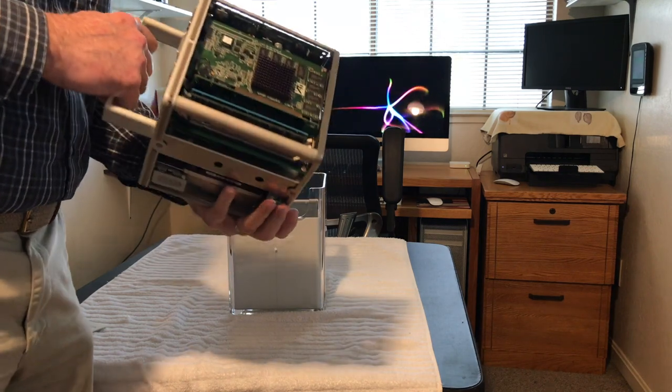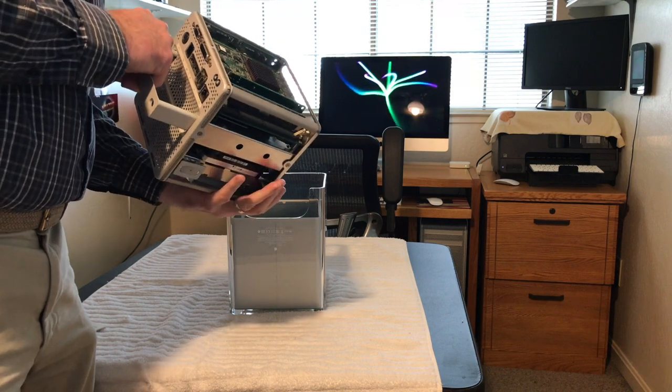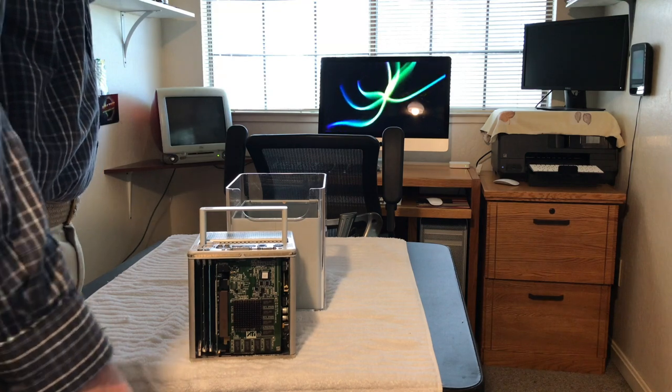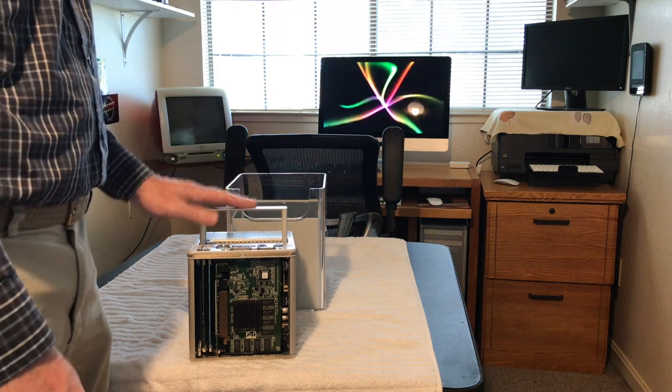This thing looks really clean. What I'm going to do is put this back together, use the keyboard from my G3 Mac, and we're going to see if I can get this guy to boot up. Be back in a few.